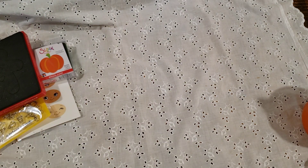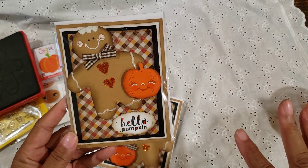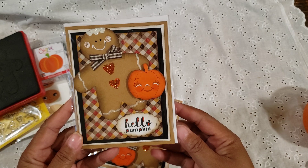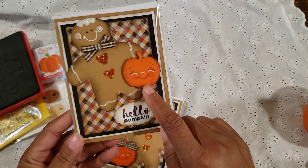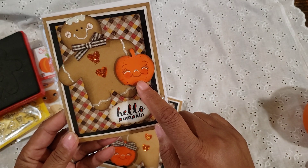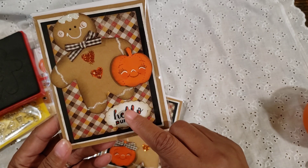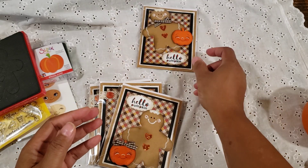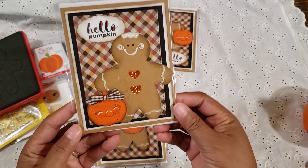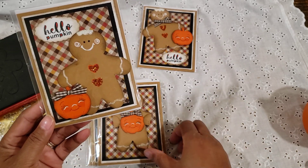So let me show you the cards I made using those items, and then I have another project to share. Here are the cards — all of these cards pretty much have the same elements, I just arranged them a little bit differently. I made that gingerbread man and I stamped that Peachy Keen face stamp on the pumpkin. Look how cute that is. It says 'Hello Pumpkin.' I did take a little orange marker and go inside some of the letters — that's a geo technique and I just love the way it looks.